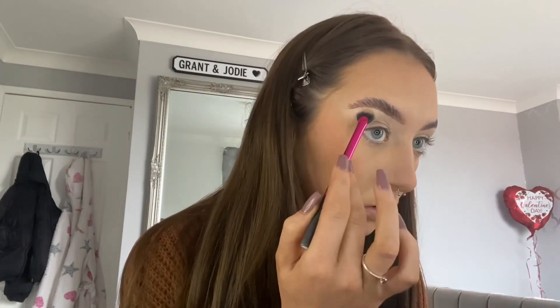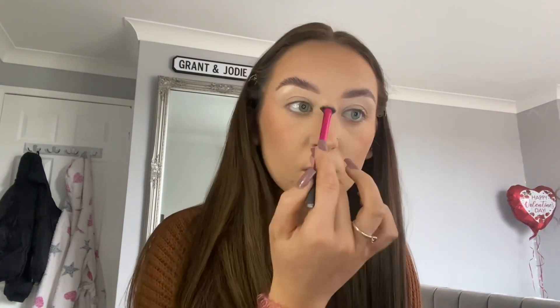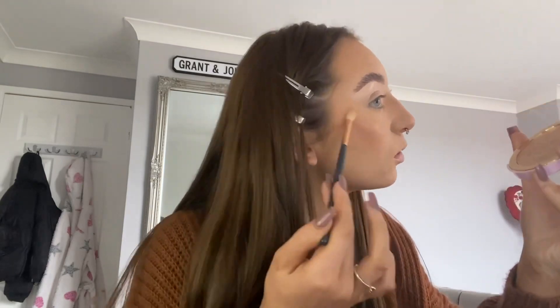To lift my face up, I'm going to be taking the Doll Beauty highlighter in shade Shine Bright, applying this to the highlighted areas under my eyebrows, cheeks, a little bit on the nose, just the chin, and I do apply a little bit above the eyebrows too.